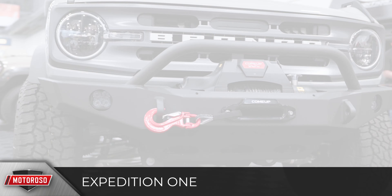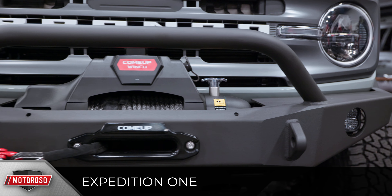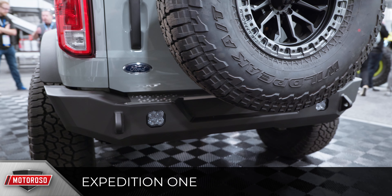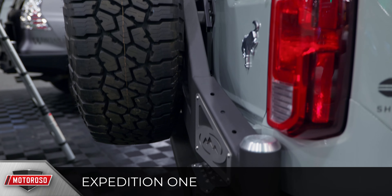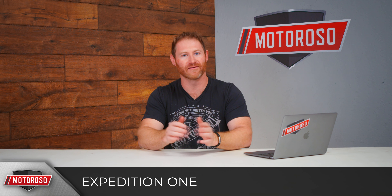Expedition One introduced front and rear bumpers with a nice, clean, angular design featuring a top winch mount and spots for LED lights. What stood out was their spare tire carrier that hinges off the bumper, supports up to a 37-inch tire, and takes that weight off the tailgate. Nice-looking product, no pricing available yet.